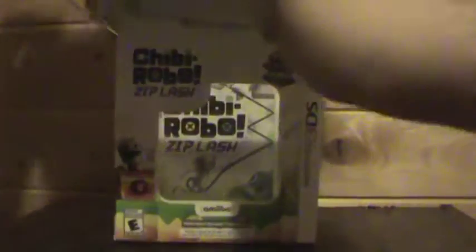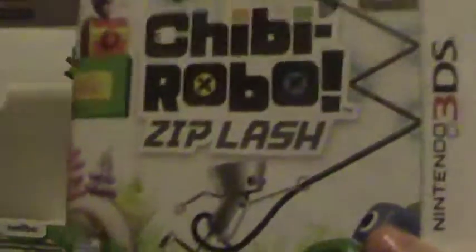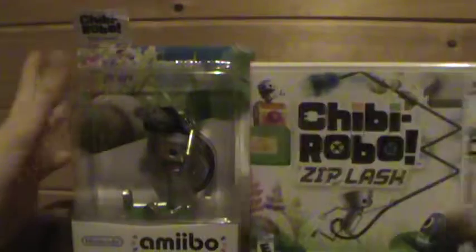Okay, Chibi-Robo, let's pull the Amiibo out and let's get the game out. Also, this is the first time I've bought a brand new 3DS game with my own money, so that's cool.